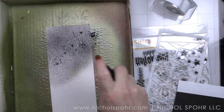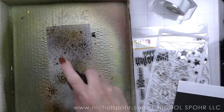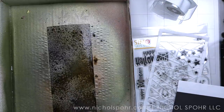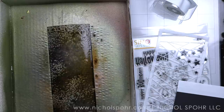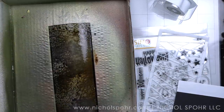We are going to start with the Slimline Style Card first. I am using some Empty Tomb and Crooked Broomstick Distress Mica Sprays on a 3.5 by 8.5 inch panel of watercolor cardstock. If you have seen any of my other Mica spray or distress spray videos, the holiday video in particular which I will link at the end of this one, you know I am addicted to these.